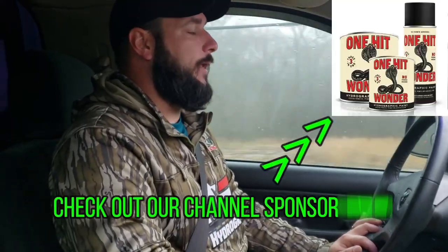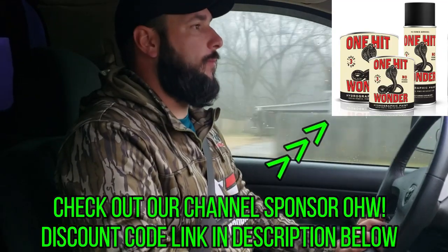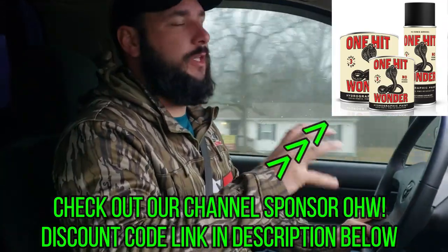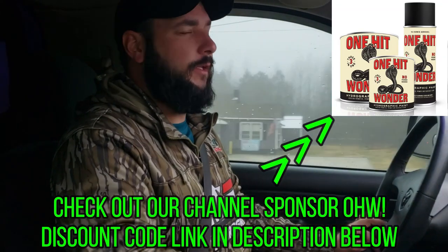Anthony has access to a building with heat and we're going to need it because it is a whopping 45 degrees today and it is nice and rainy - like worst painting conditions ever. So this is going to be a true test for One Hit Wonder paint. I've used their paint on john boats before in the cold but not so much in the rain, so we're going to try this out. I think it's going to work really good and I think you guys are going to be surprised at the results.